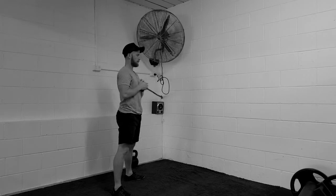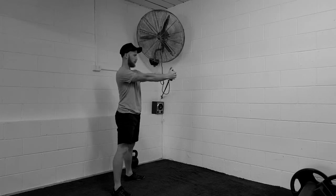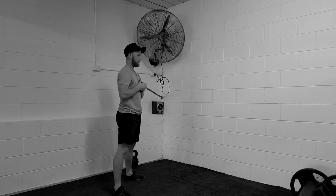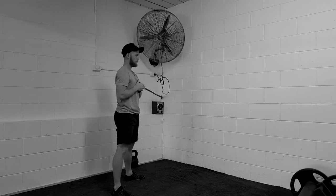Another variation you can do is start moving in and out. So with every punch you do out with the band, you exhale all the air and come back in. Your glutes are still being squeezed really, really hard and you're trying to relax your neck at all times.